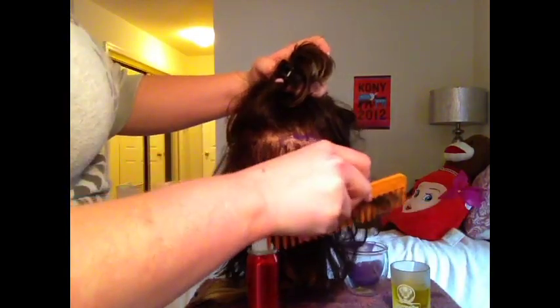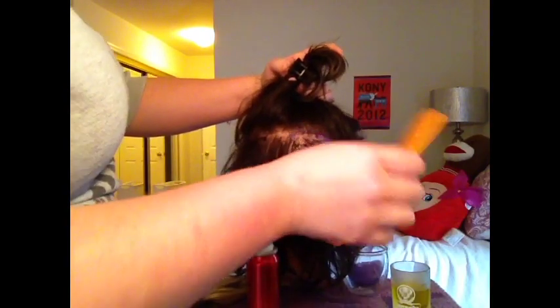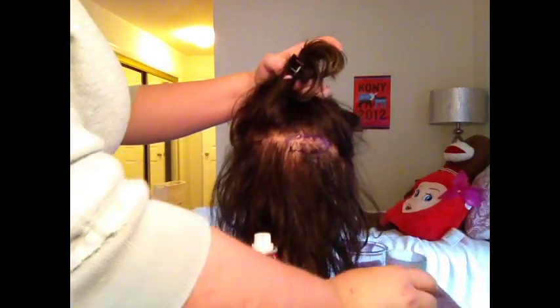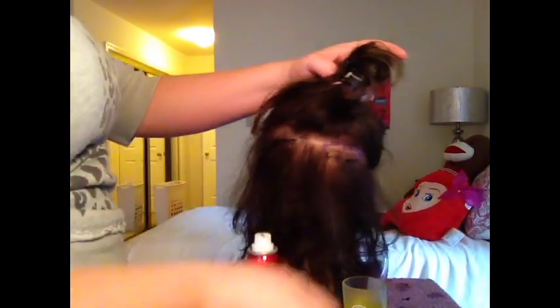That is pretty much all you do. This side with the conditioner — it's just not as good and I don't recommend it. Use olive oil. It's so much better — it's going to help you take off the extension so much easier, it's going to condition your hair, it's going to make your hair shiny. I hope you guys enjoyed my video and I hope it helps some of you out. If you have any questions, just comment below. See you guys.